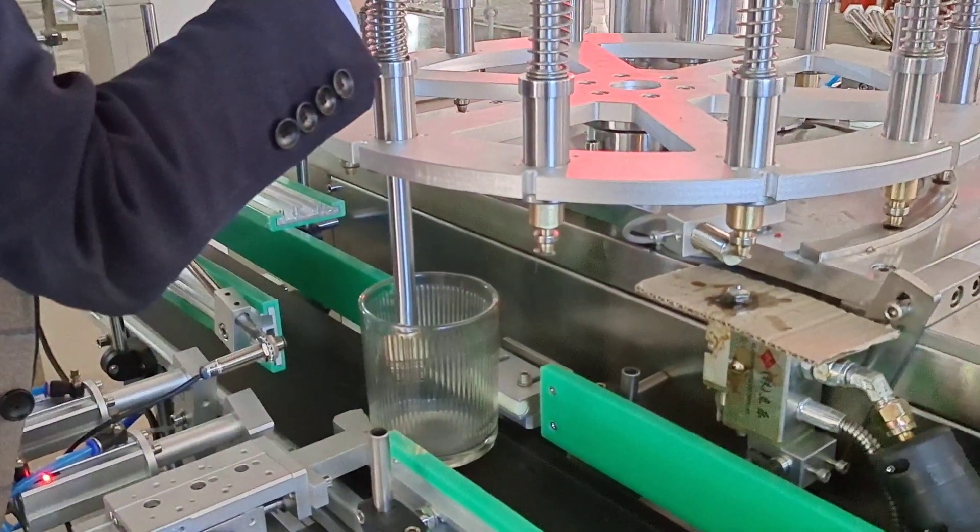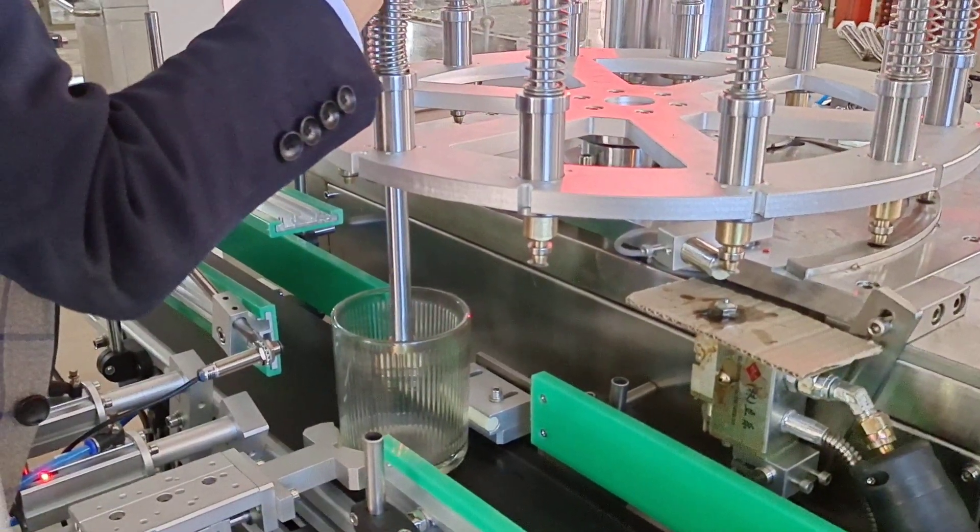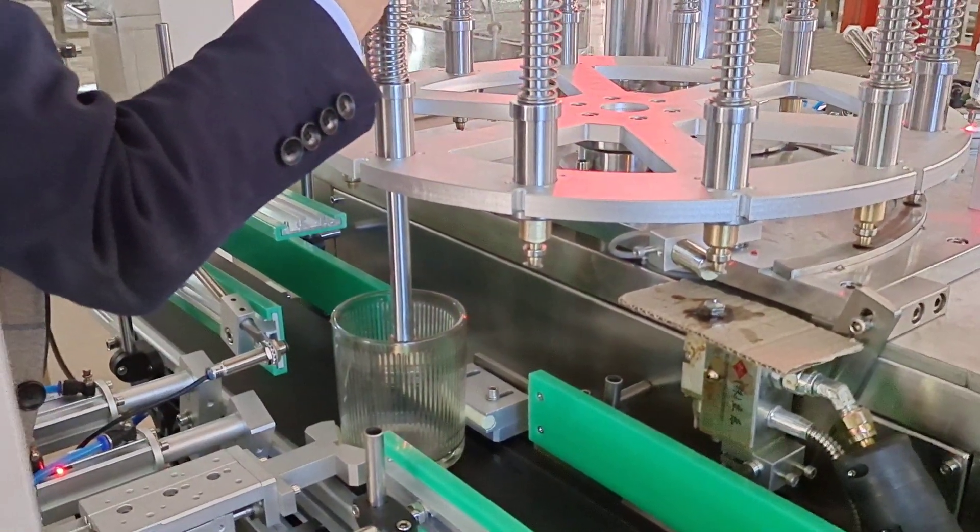Now we test the position — adjusting and testing the position.